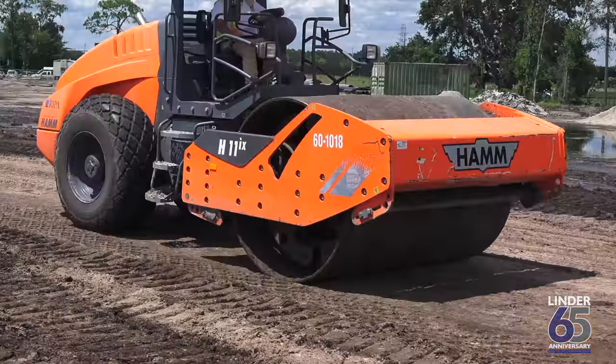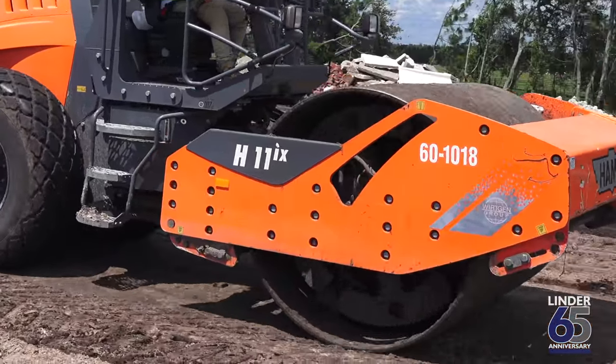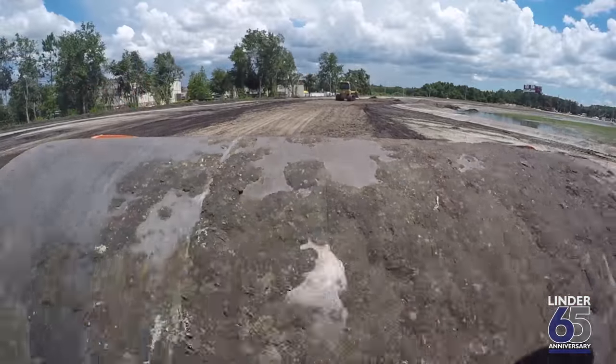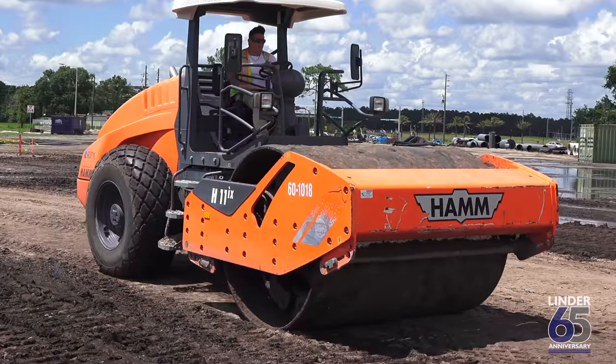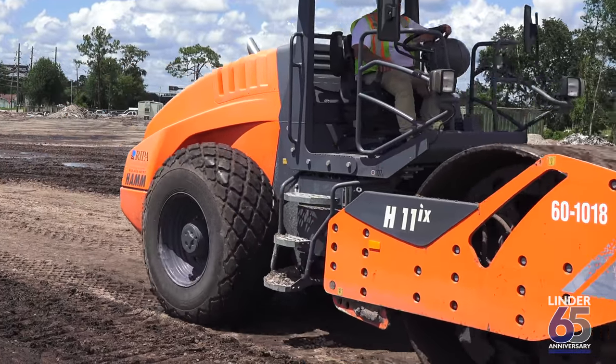I've taken it through all types of stuff. I've gone through mud, obviously dried, wet. It's a good machine. I haven't gotten stuck in it yet, so that says a lot. Great quality, honestly. I love it. It's like the Cadillac of rollers.